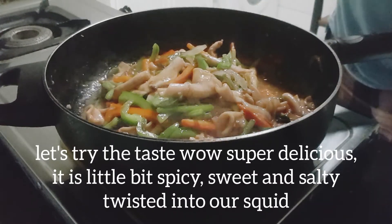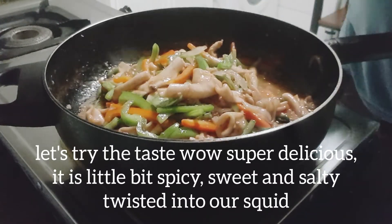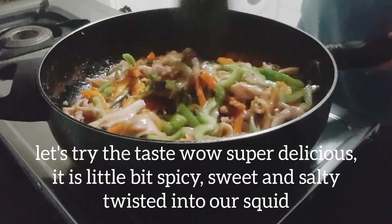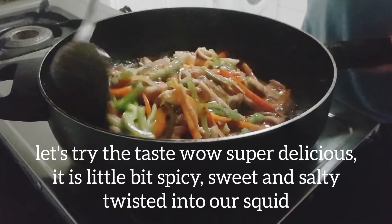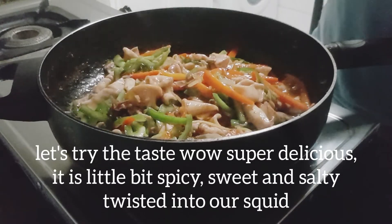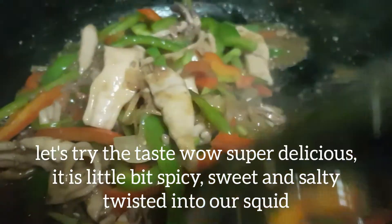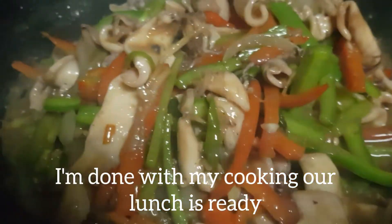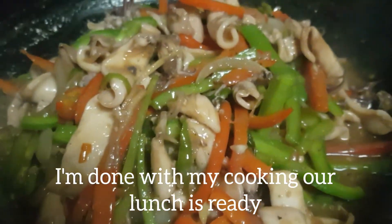Tikman natin. Grabe, sarap talaga. Saktong sakto — yung alat, yung tamis, yung anghang. Mapapadami na naman tayo ng kain!